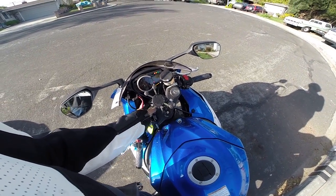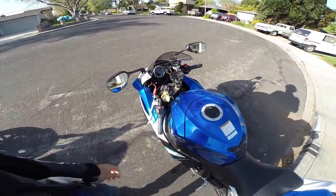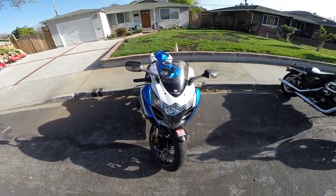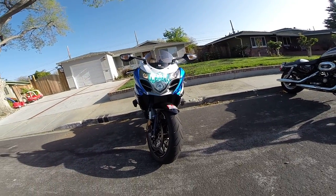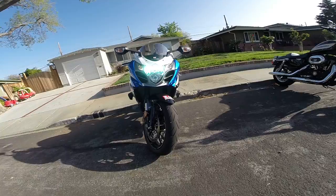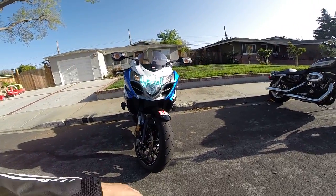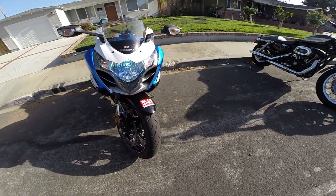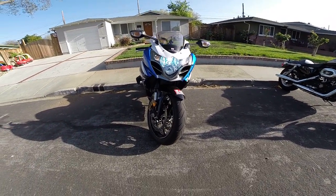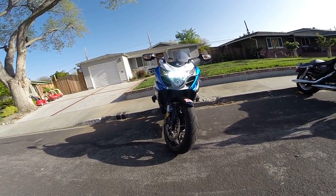I also put an HID ballast on the bike. I put 8K on it — it looks really good. I know the bike is a little bit dirty so you can see the watermarks and everything, I need to clean it. But the HID looks pretty good.